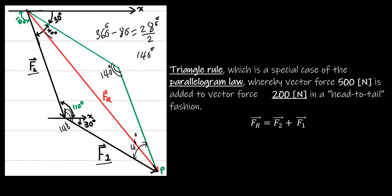Another way to find the angle: one of the properties of a parallelogram is that two adjacent angles add up to 180 degrees. So 180 minus the adjacent angle of 40 degrees gives the answer of 140 degrees.